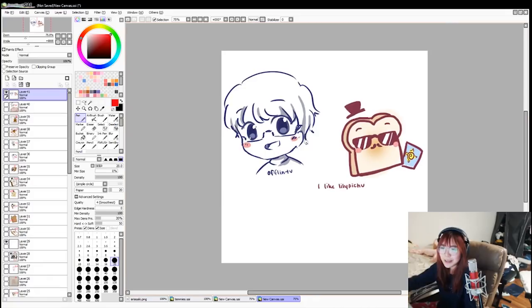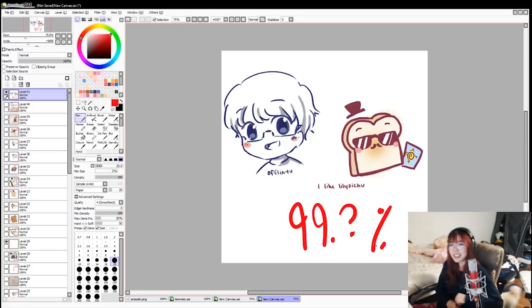Kimi, I'm gonna give you a 99 point question mark percent. It's the closest I can get to 100%. This is really cute, Kimi — I really like this one.